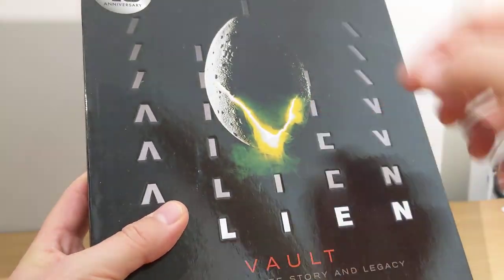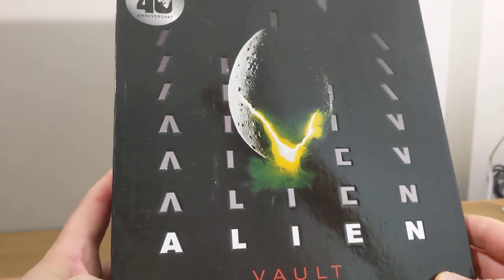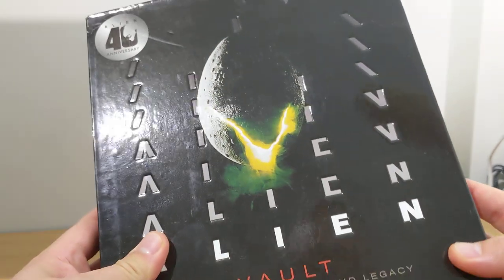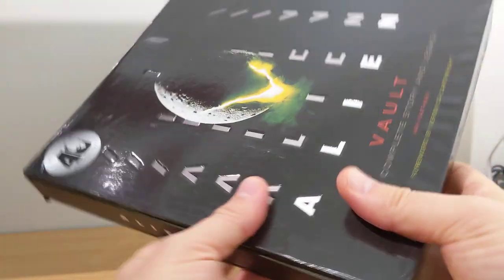There's a link in the description below. The reason I picked this up was just the price was phenomenal — it was like literally $12 to $14 US dollars. Really, really cheap for this 192-page, very, very thick book.